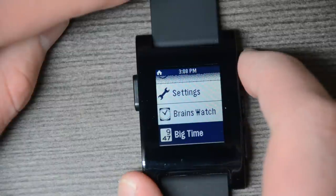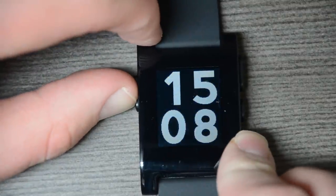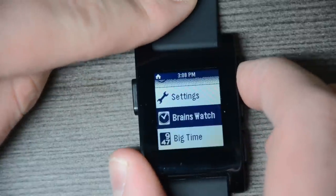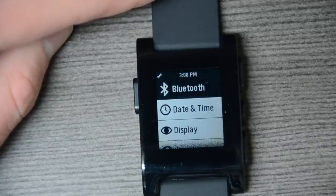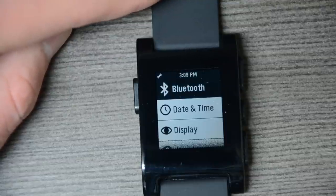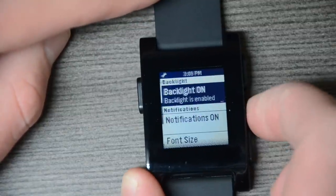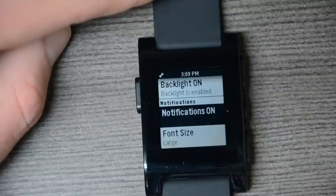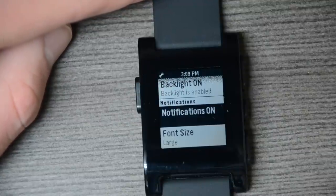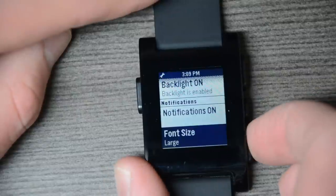I also have a couple other watch faces: Brain's Watch, which is a military-style watch, and Big Time, which is just big time — very, very easy to read. Going back into settings, it's very straightforward. We have Bluetooth 4.0, date and time which is set directly from your smartphone automatically, display settings for backlight on or off, and notifications — which include emails, incoming calls, and text messages. With iOS 6, Apple now lets developers access incoming text messages, so they were able to integrate that directly into the Pebble. We also have font size options.